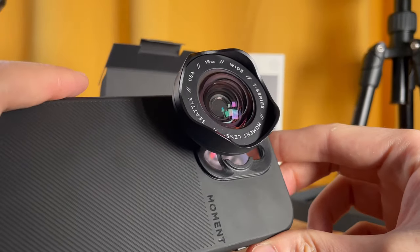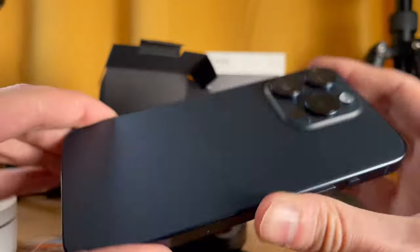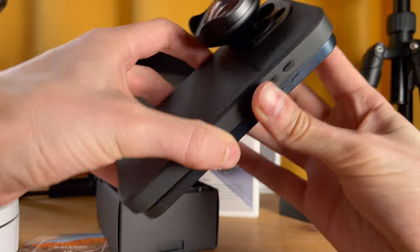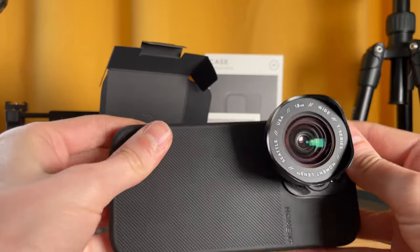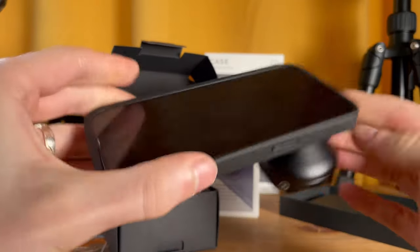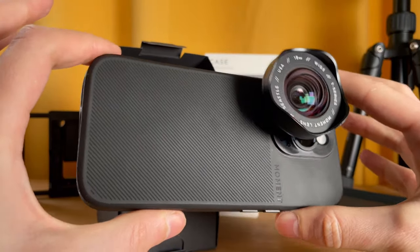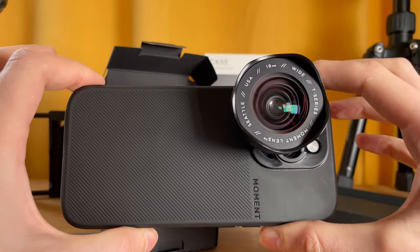This is what we're looking at now with the phone case — it matches so well and looks really nice. I'll be attaching this to my iPhone 15 Pro. See how easy that clips on. It looks pretty good to go — a really nice, sleek setup. Now let's take this lens on the road and see what kind of shots we can get with it.